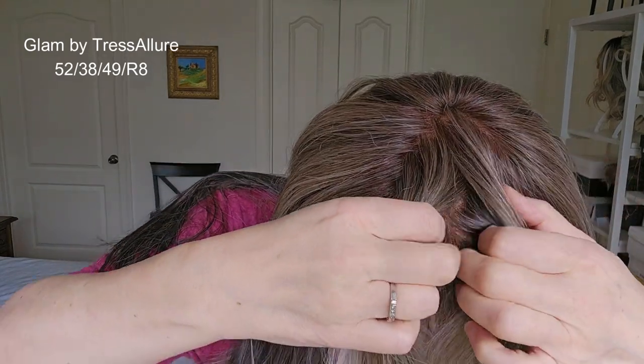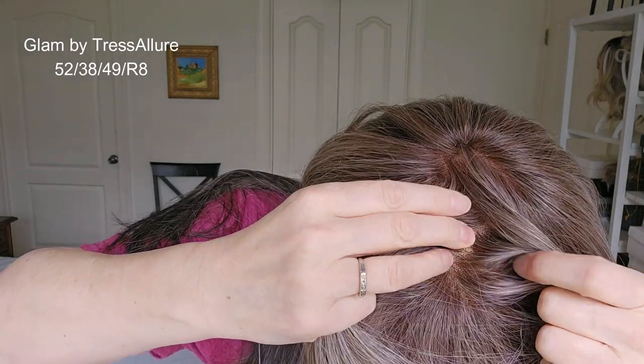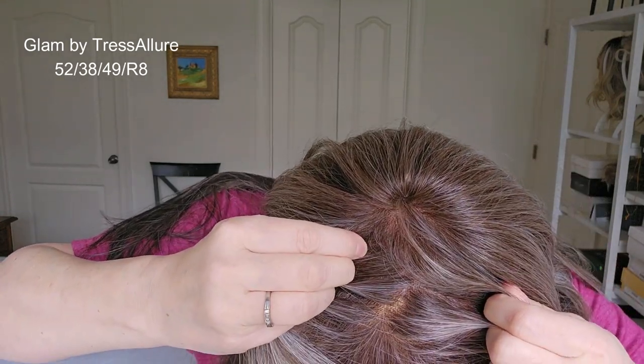There is a decent amount of hair here, although it is considered like natural density. I don't feel any permatease anywhere, so that's nice. And then it has the monotop, so you can part it any which way. Let's try a few things for styling and then I'll take it off and show you the inside.